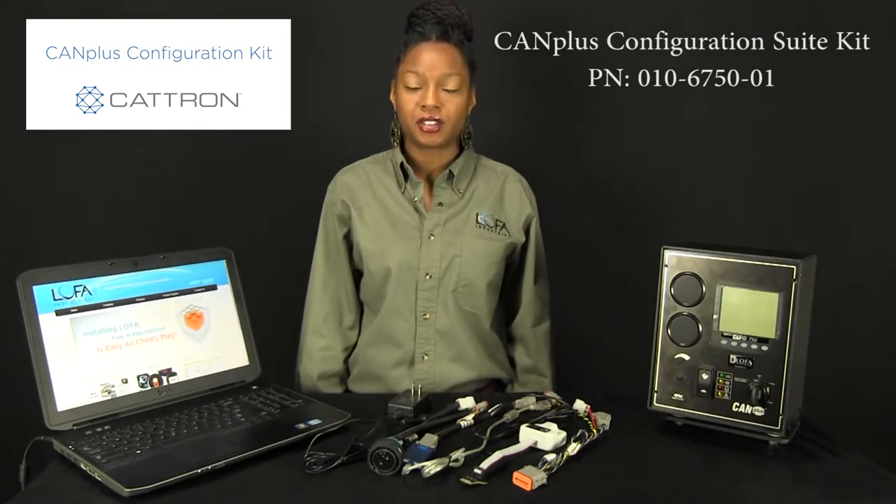Hi, my name is Michelle and I'm the customer service technician at Lofa Industries. Today we're going to discuss the items that are included in a CAM Plus configuration suite kit. With this kit you have the capabilities of changing your panel to meet your specific application requirements.